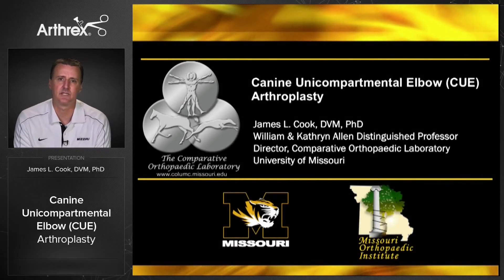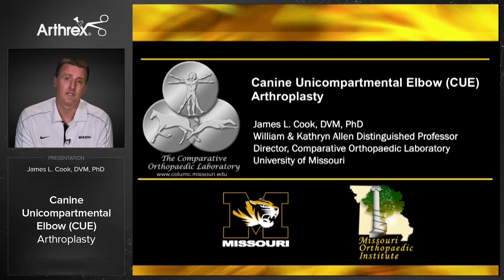I'm Jimmy Cook from University of Missouri, and today we're going to do an update on the canine unicompartmental elbow arthroplasty system, or the Q. What we want to focus on today is the practical application of it: what dog should we do this in, what's the current status of research in the area, and we also want to talk about case recruitment.